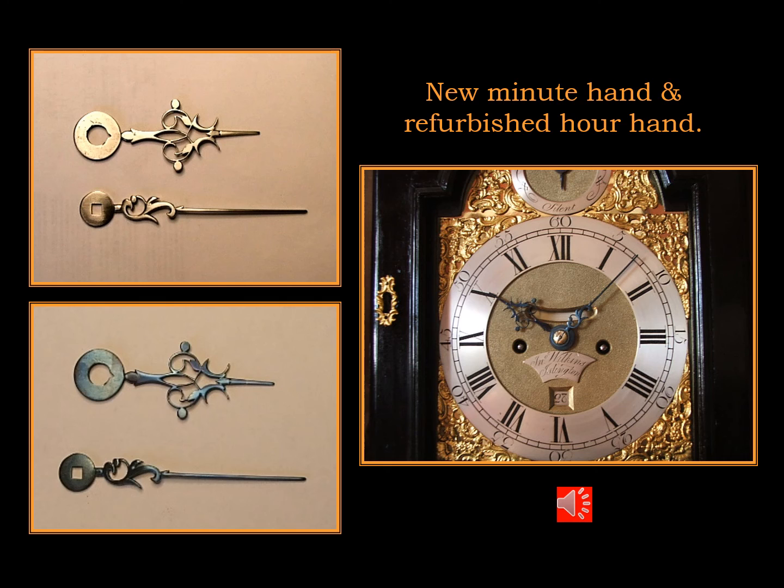Here's the minute hand that I made from the mower blade. It's been fretted out, it's been fettled to give it a three-dimensional appearance, and it's been blued to match the hour hand. And when fitted to the clock they are a perfect pair.